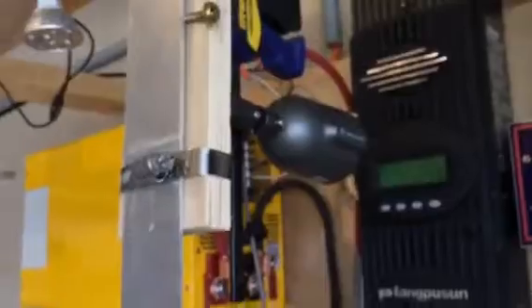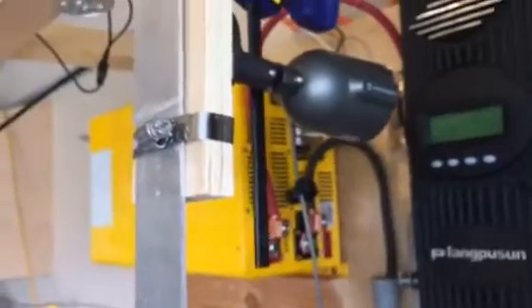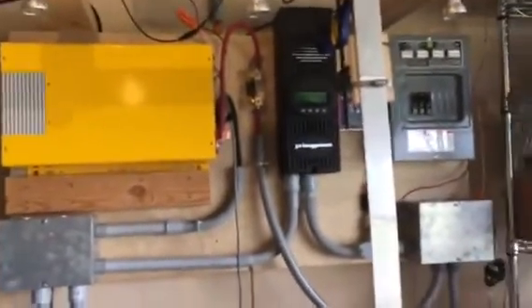This is a camera hooked up to my security system, so at any given point I can bring up the feed and look at the voltage via my phone in an app. Anyway, that's where I'm at now — I'm super excited about the Nissan Leaf.